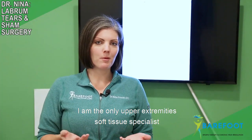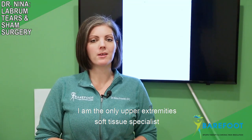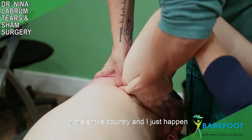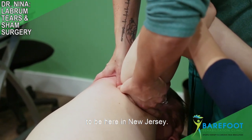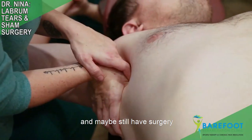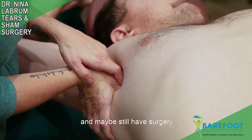So before you consider having surgery to treat your labrum, wouldn't it be better to come and see me? I am the only upper extremity soft tissue specialist certified to find and remove adhesion in the entire country, and I just happen to be here in New Jersey. Come and see me and see what we can do for you.